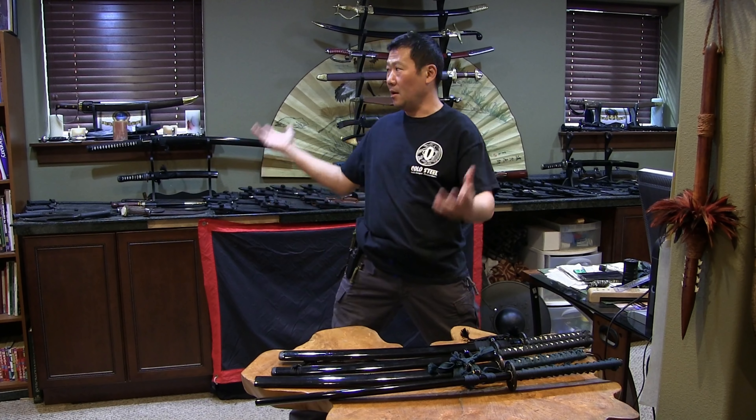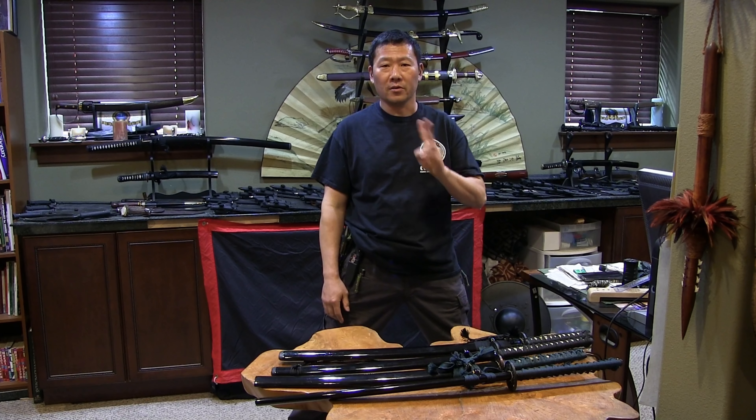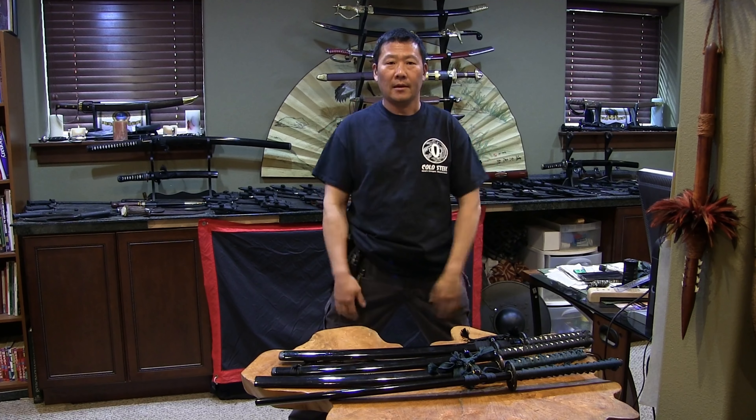Hi there. Welcome to The Cave. Today we're going to cover two more awesome new products from Cold Steel. My name is Richard Lee. Today we're going to cover the long-awaited Long Handle Wakizashis.